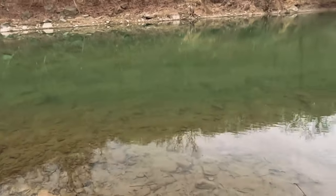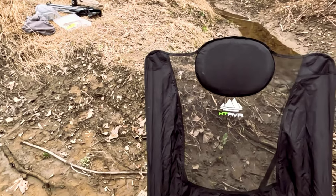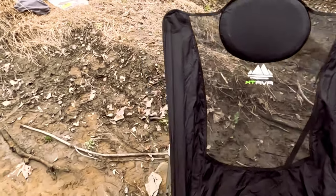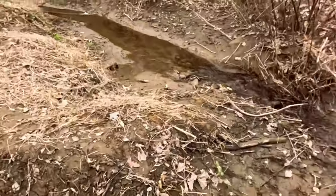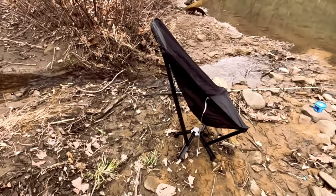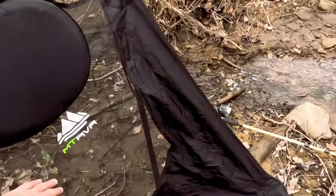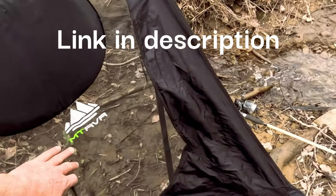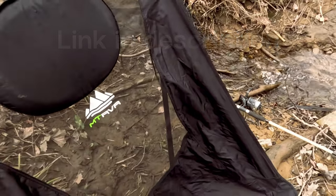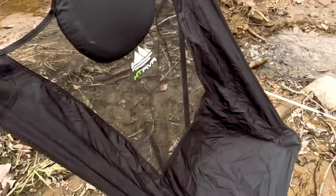Oh, while I'm thinking about it, I want to show y'all something. I got me a comfy chair - look at this. It's kind of a cross between a folding chair and a hammock. The company sent us this, called MT RVR - I'm assuming Mountain Rover - and that's kind of my thing, you know, Mountain Rover, that's kind of what I do.